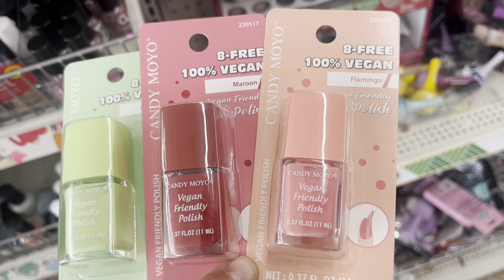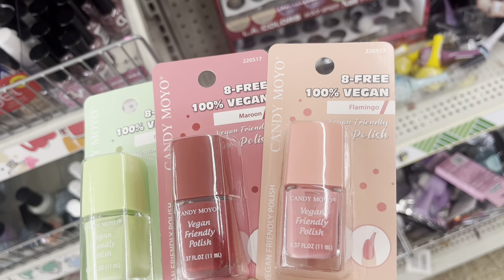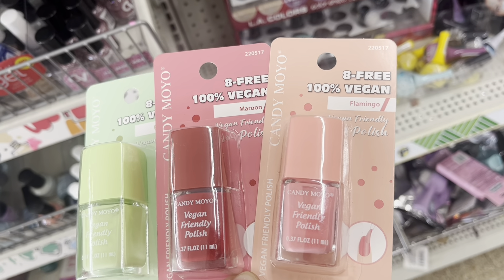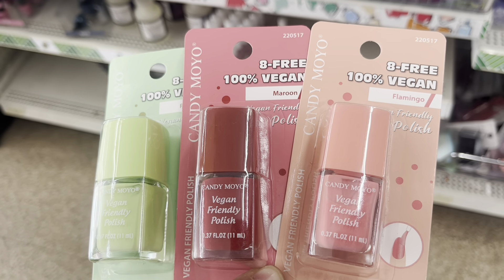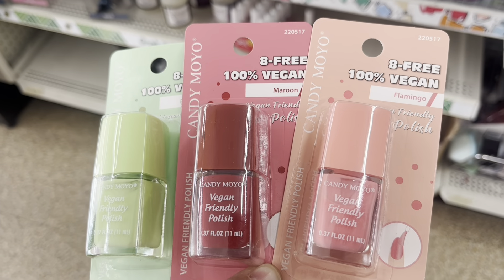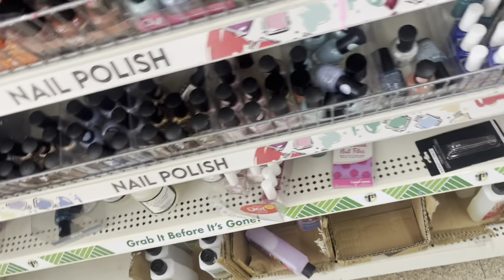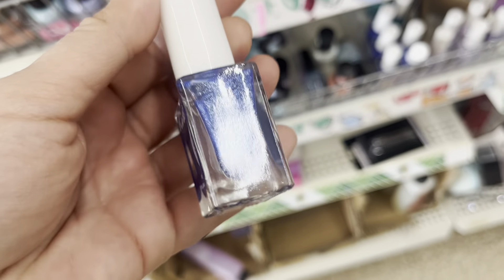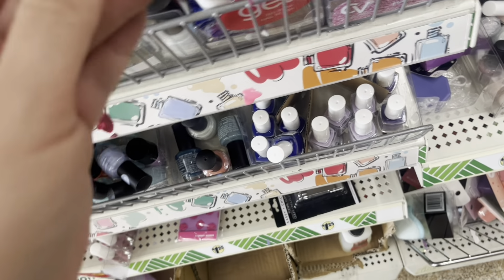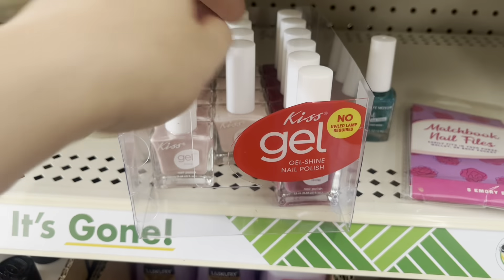These new nail polishes caught my attention. If you watch my crafting videos, you know I use nail polish for crafting a lot. I bought these three because I like the colors, and I'm probably going to try them on my nails as well. I actually like this brand — they stay on my nails pretty well. I would say they are comparable to more expensive brands; just make sure you use a great quality top coat.